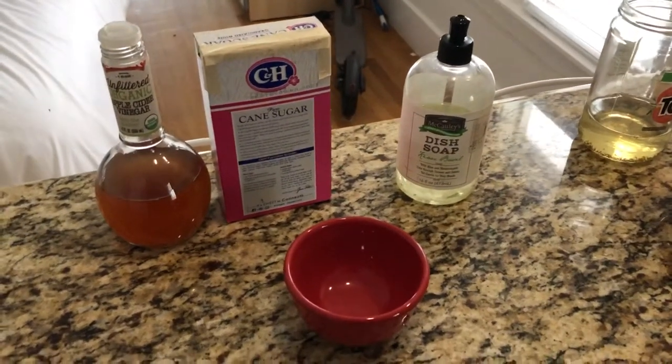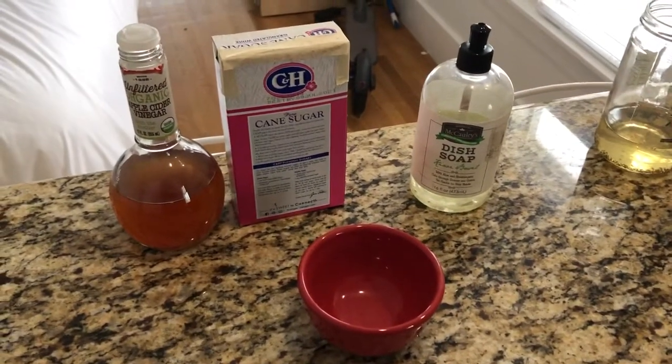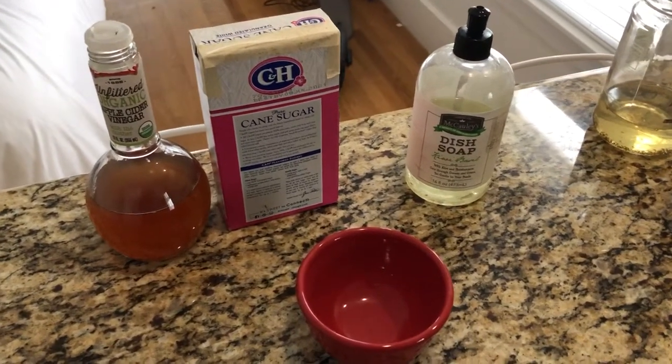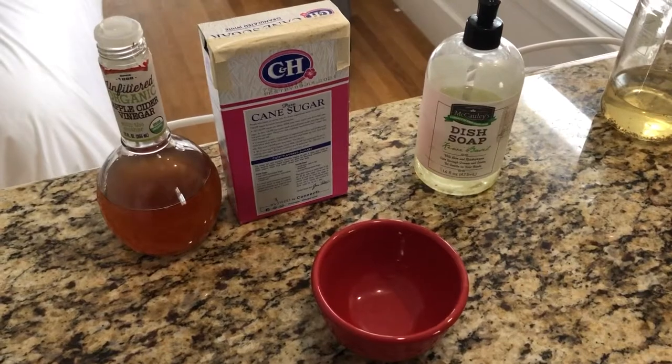I have a little bit of a fruit fly problem. First thing you need to know about fruit fly problems is get on top of them quick, because I let mine go for a couple of weeks and now there's hundreds of them in here.